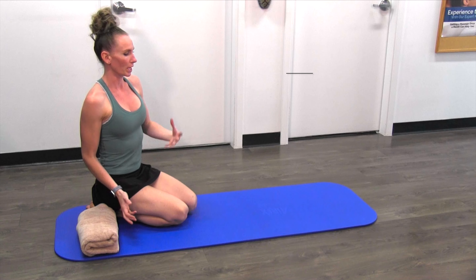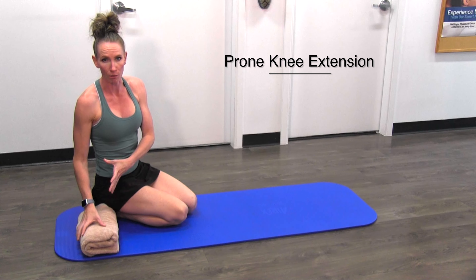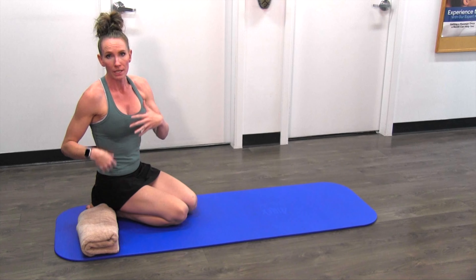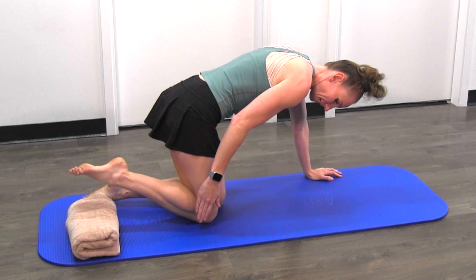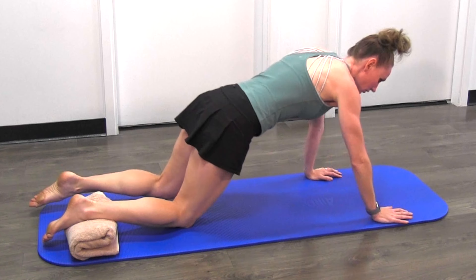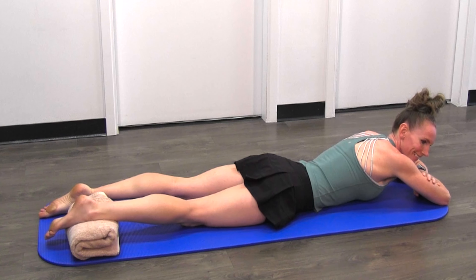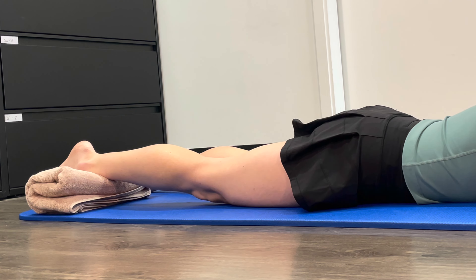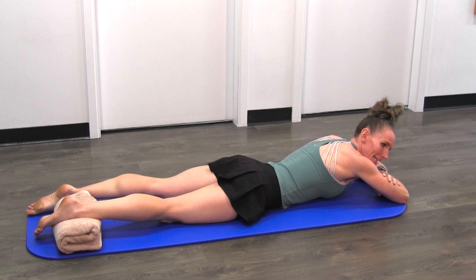Next up is a prone knee extension. For this, grab either a foam roller or a towel roll — anything that can prop your leg up a little bit. Prone means laying on your stomach. Place your shin all the way up to your ankle onto the foam roller or towel stacked up nice and high, then lay down and extend the knee, straightening it out, then back down. We're going to be doing ten reps of this.